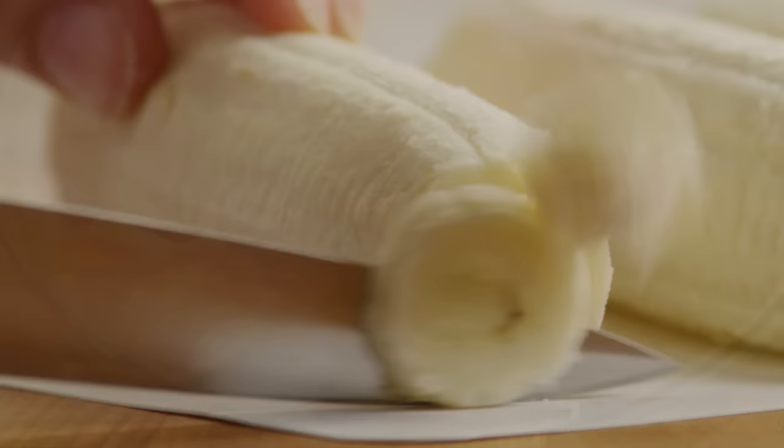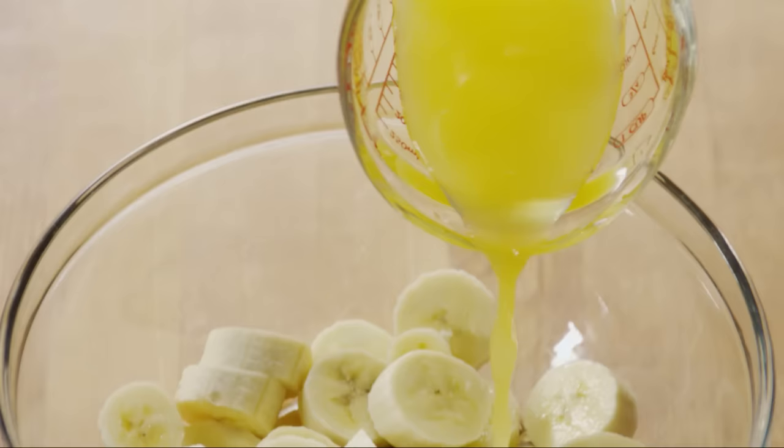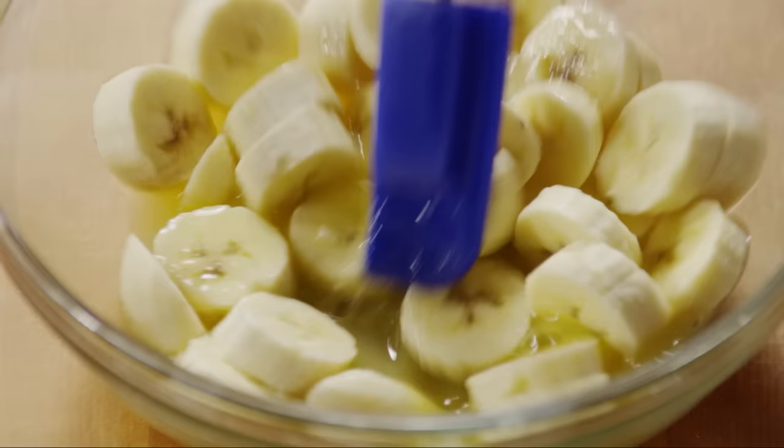Now slice bananas about a third to half of an inch thick. Toss them with a quarter cup of orange juice so they don't turn brown.